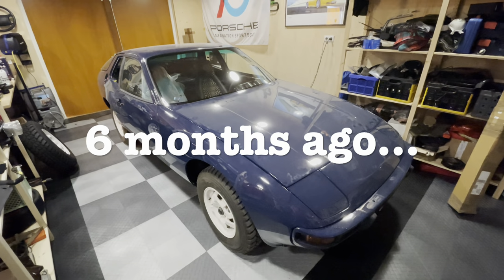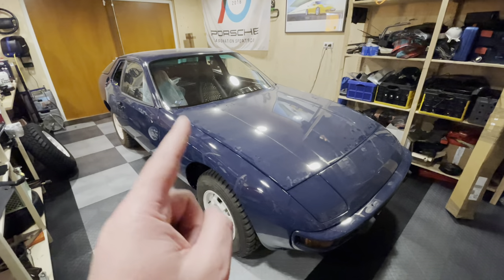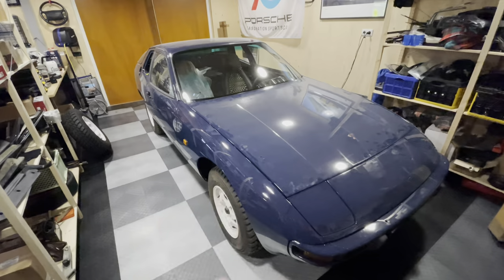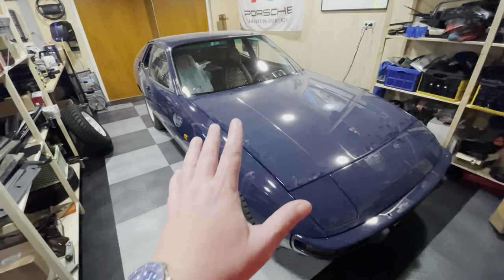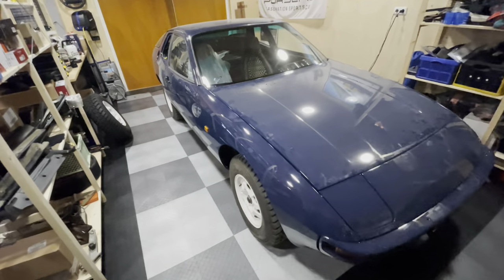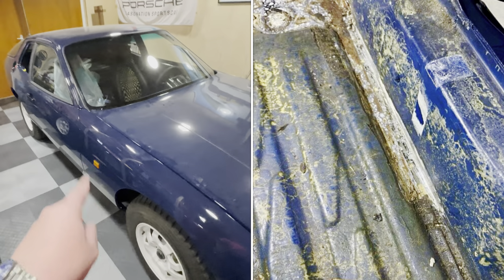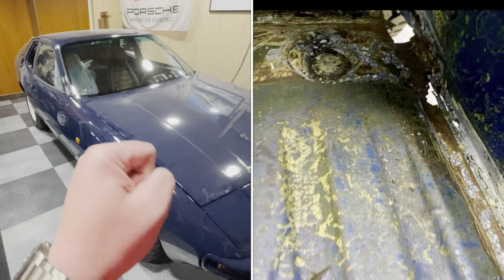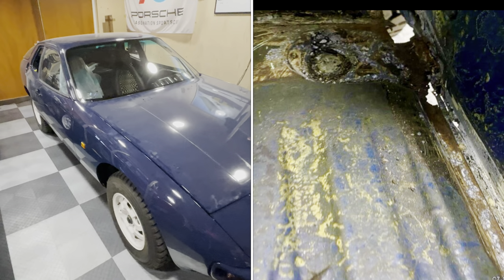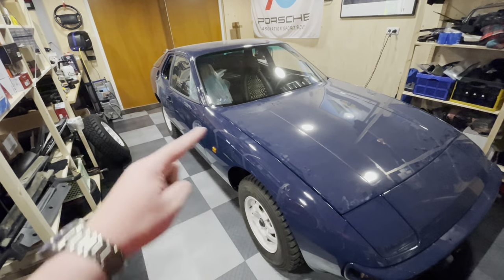Welcome back to another episode of Garage Bullion and another episode on my 924 Safari. In the previous episode, right as I was preparing to install the dashboard, I discovered a pinhole-sized rust spot in the passenger footwell. After some digging by my body shop, that pinhole turned into something more the size of a fist, and they realized the inner sill was completely damaged and had to rebuild all of that.